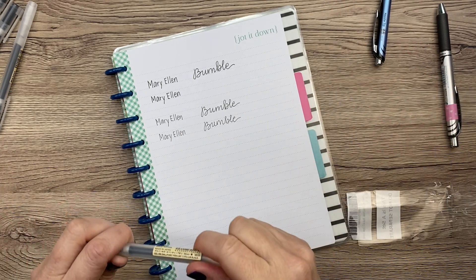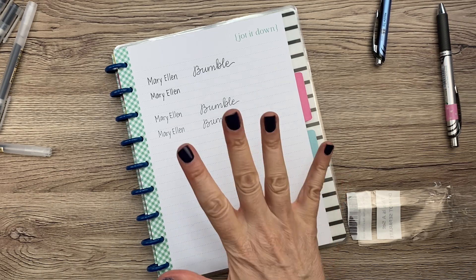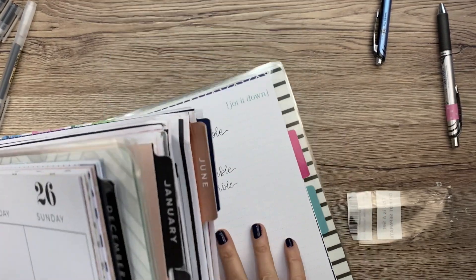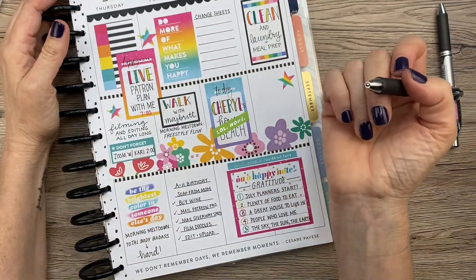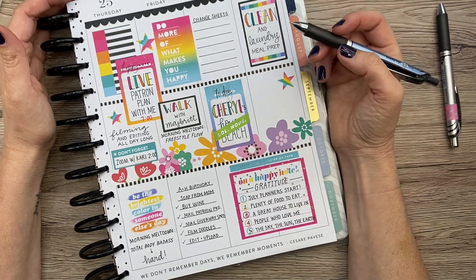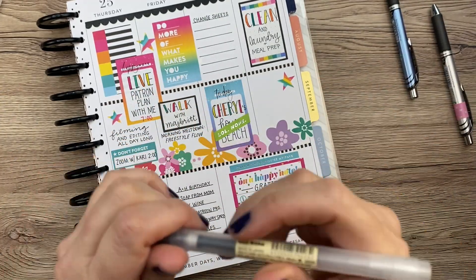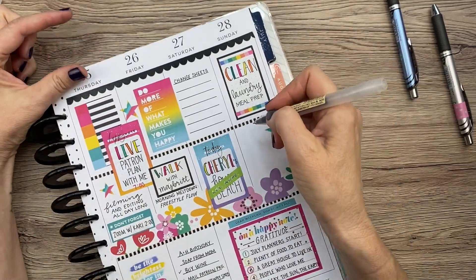Let's try these out on happy planner pages. I don't know if they're going to be any different than the happy notes pages, but let's try. I have my big happy planner here. I'm going to write — right now it's Friday, so I haven't filled out Saturday's to-do yet. Let me write over here. I'll write something over here. I'm just going to write 'testing out the Muji pen.'